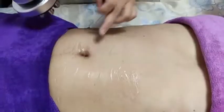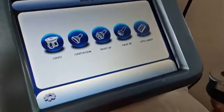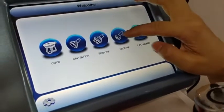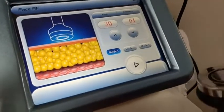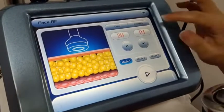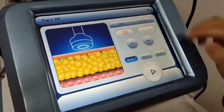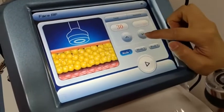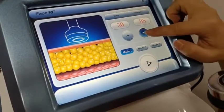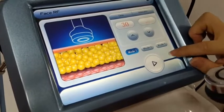For the body RF, move the handle in circles over the treatment area. The face RF is used for skin lifting or wrinkle removal. The face RF intensity should start lower — from 3 or 5 — and it also has the same three modes as cavitation.